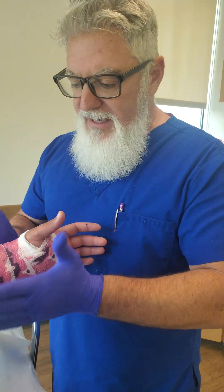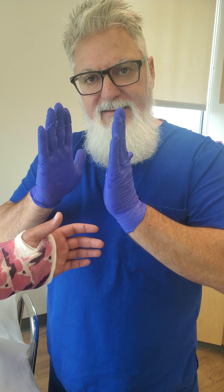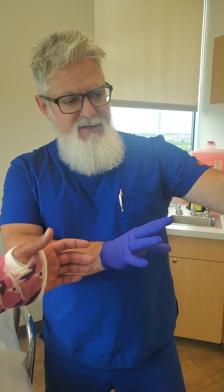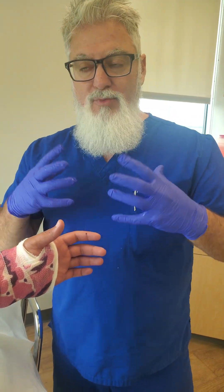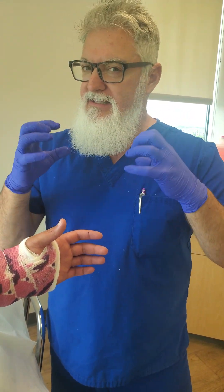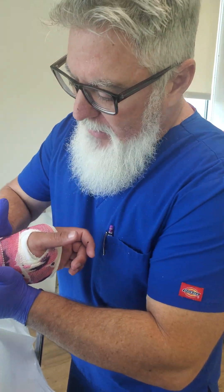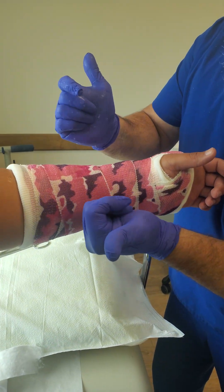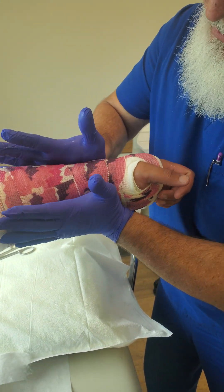Now, how to do an interosseous mold. An interosseous mold is when — especially working with kids — we tell the kids that we're going to pancake the cast or flatten the cast. As we're doing that with the parents watching, we emphasize: we are not trying to make the cast tight, we are simply trying to make the cast flat. What we do is take the flat part of our hands —